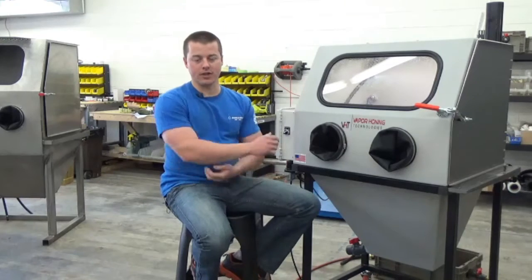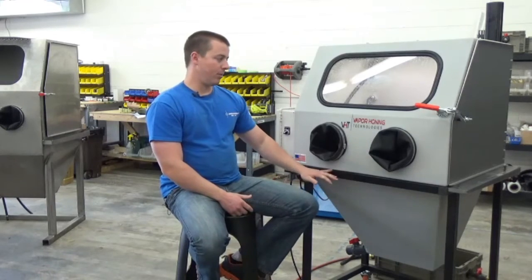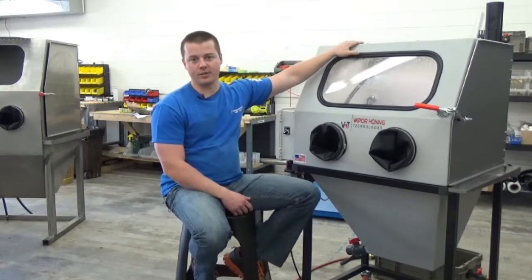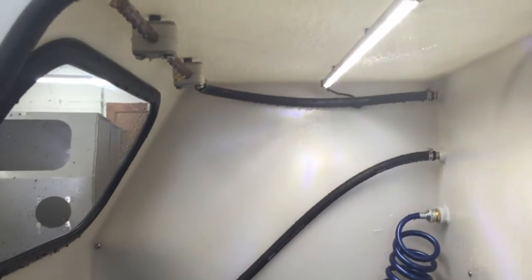Next you're going to see the standard features: a stainless steel right-hand side loading door, a fabricated metal base, and an automatic window rinse bar. It's timed automatically so that while you're blasting your parts it sprays the window, keeping things nice and clean and visible so you can see what you're doing.